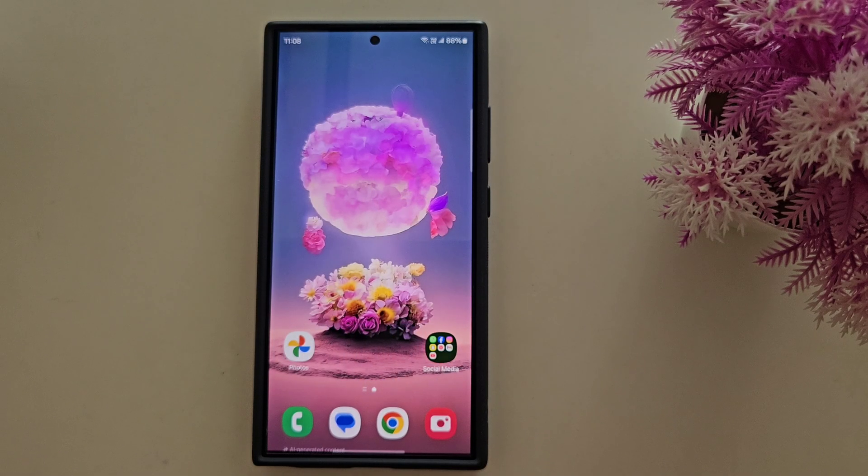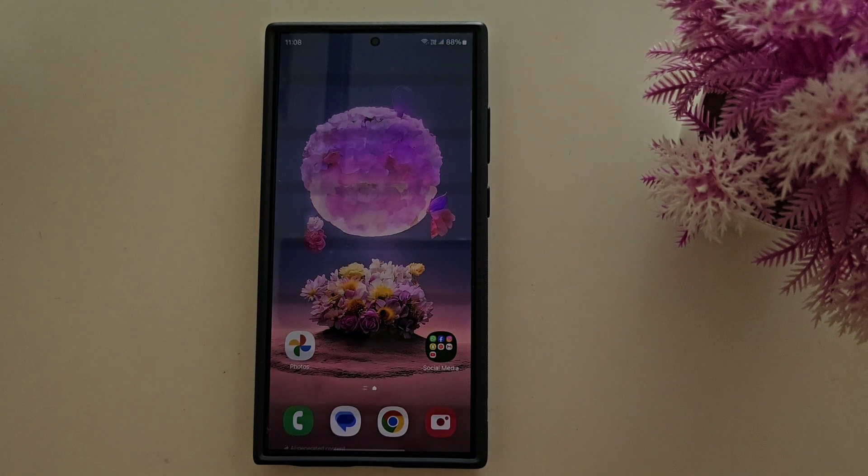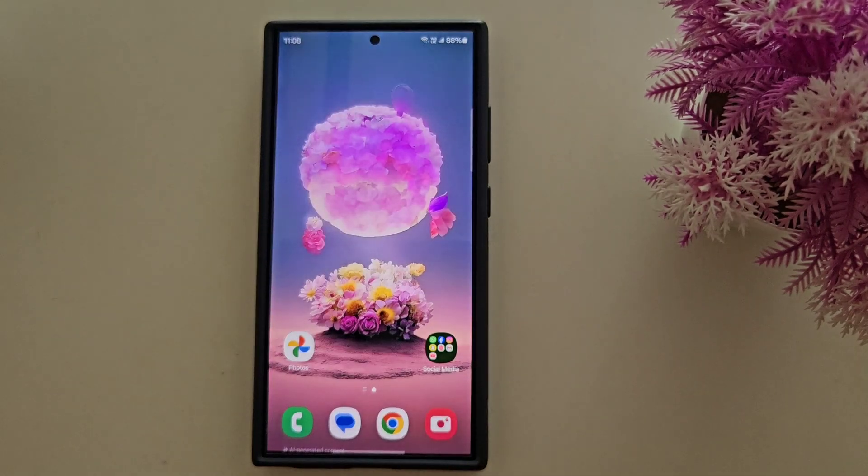Recently Samsung launched the One UI 7 beta program for S24 series users. If you have an S24 series, you can check whether One UI 7 beta is available on your Samsung device using this video.